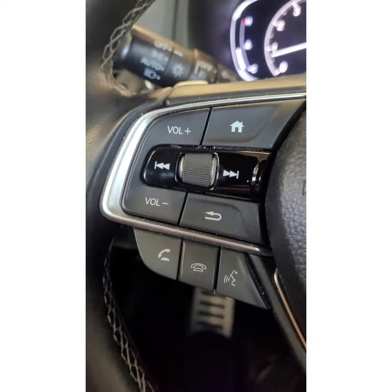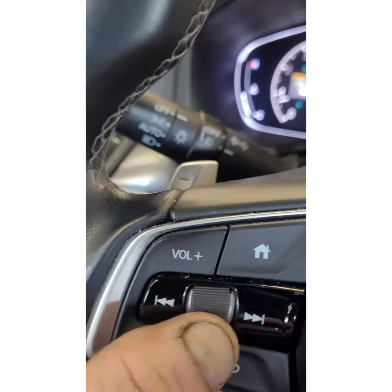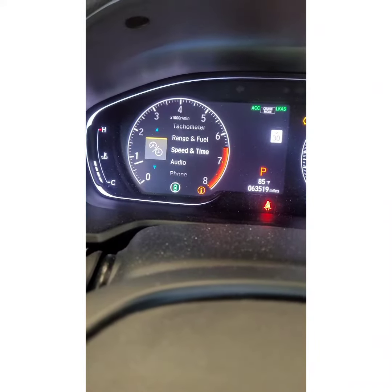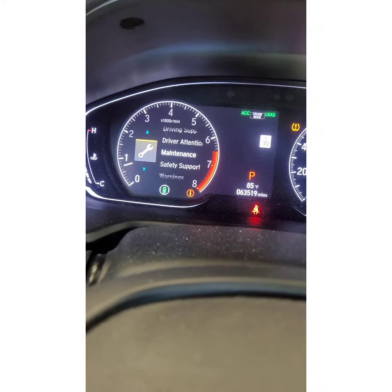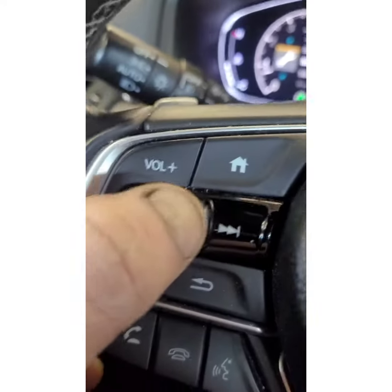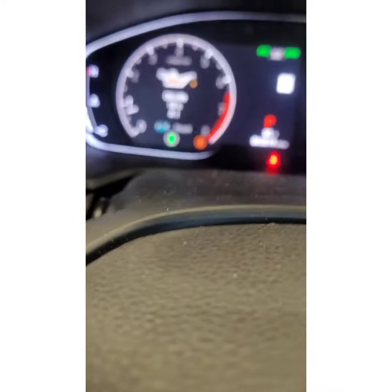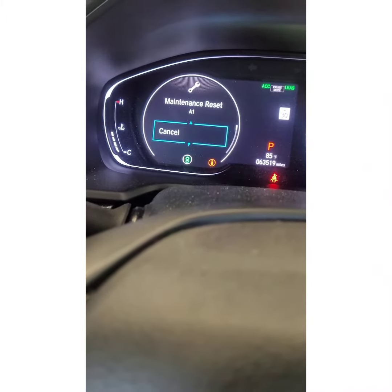On your steering wheel controls, press that back arrow and you'll get to this screen. You've got a scroll wheel right here in the middle — scroll down until you get to maintenance. Once maintenance is highlighted, push in on the scroll wheel and it's going to tell you to hold that scroll wheel to reset.